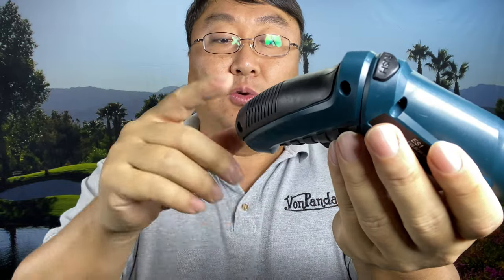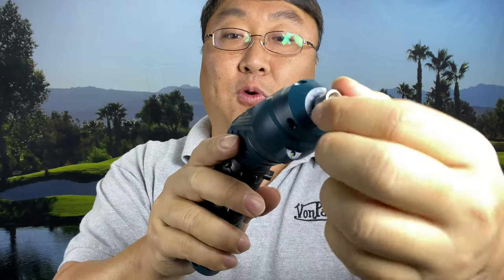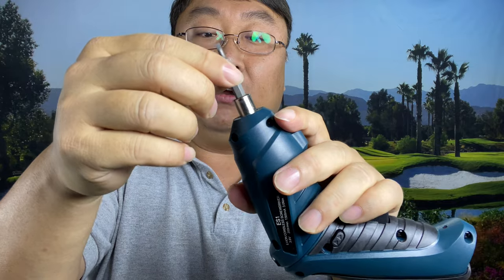You can see the trigger right here. You also have a reverse crossbar switch up here so that you can screw in or out. The micro USB port is right on the bottom. The receiver for the bit is metal — I'm just going to drop a bit in there.